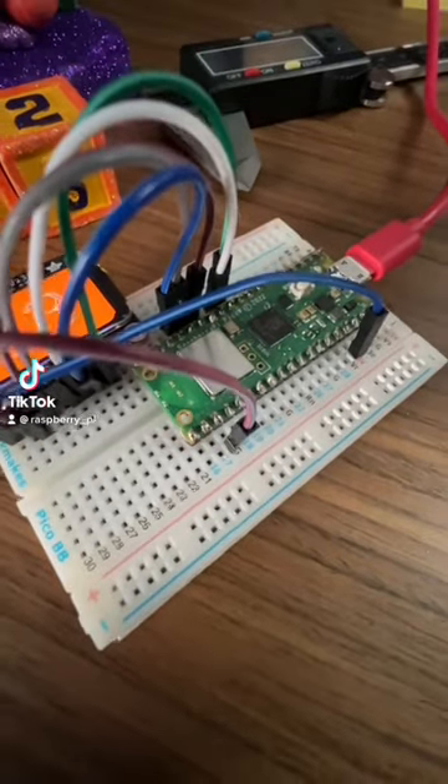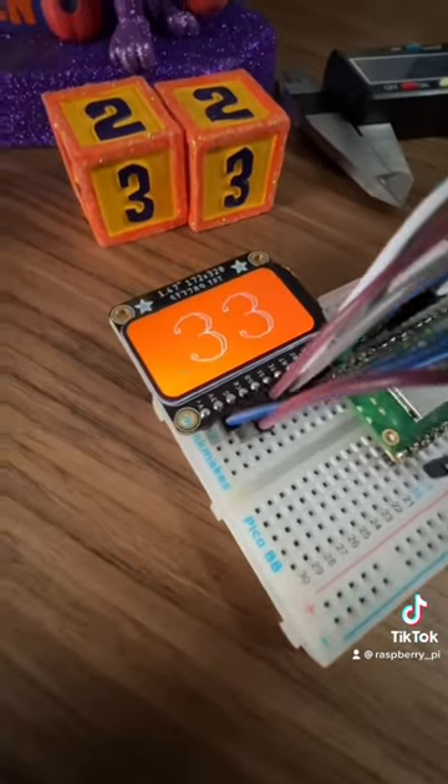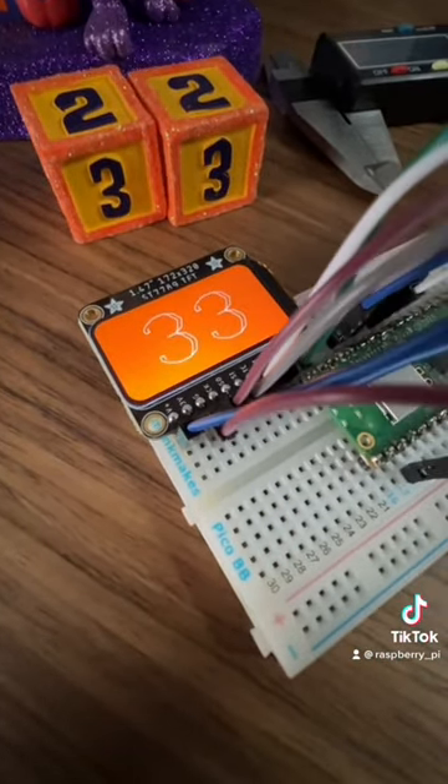What you're looking at here is a Raspberry Pi Pico W. It's connected to Wi-Fi and also connected to this TFT screen I got from Adafruit, and that screen is showing how many days left until Halloween.